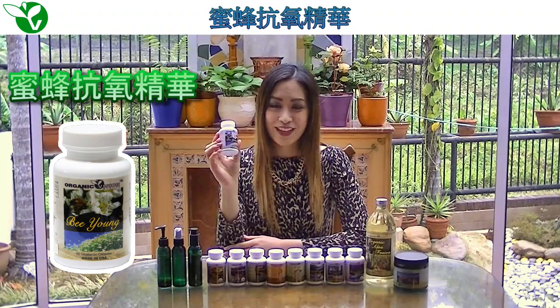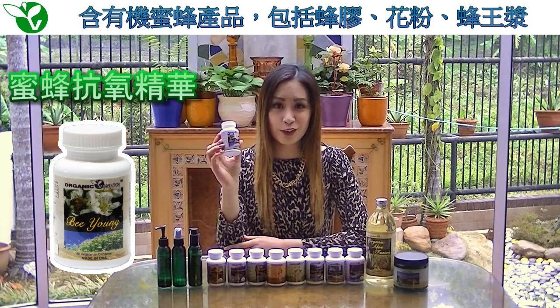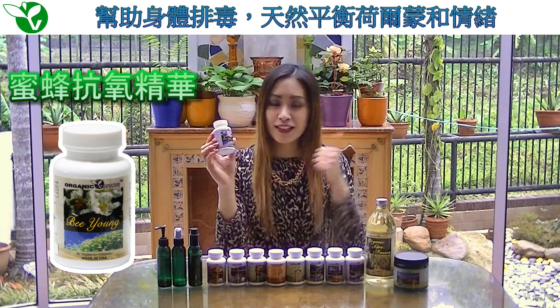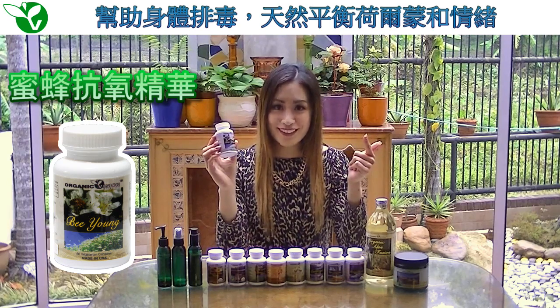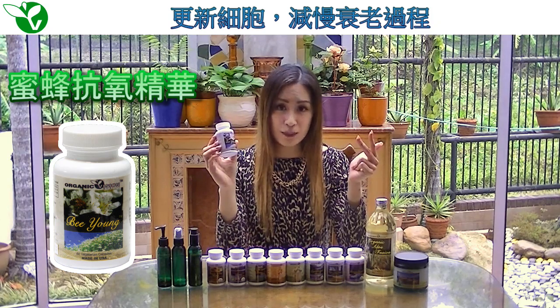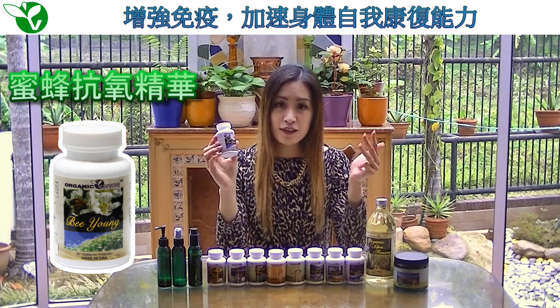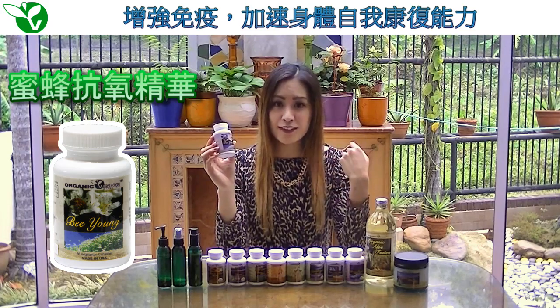E. Young. This product supplies your body with organic bee products including propolis, pollen, and royal jelly. It helps detoxify your body, balance your hormones and emotions naturally, rejuvenate your cells and slow down the aging process, and strengthen your immune system by allowing your body to naturally heal itself faster.